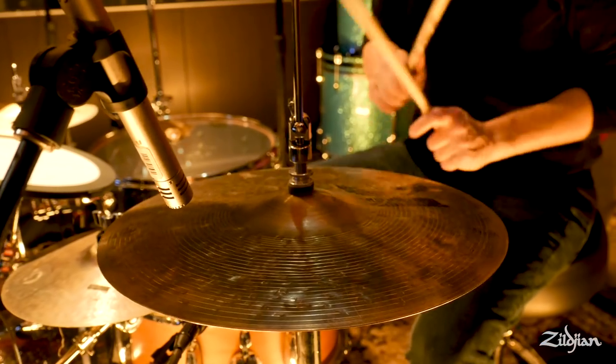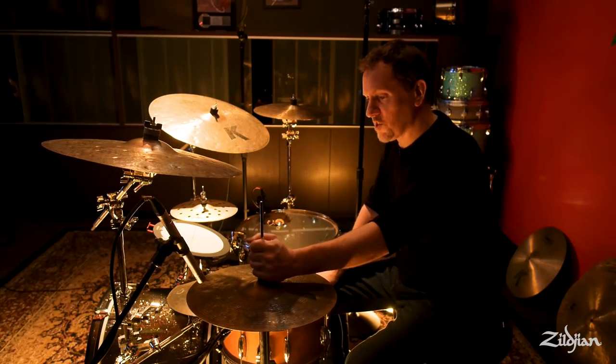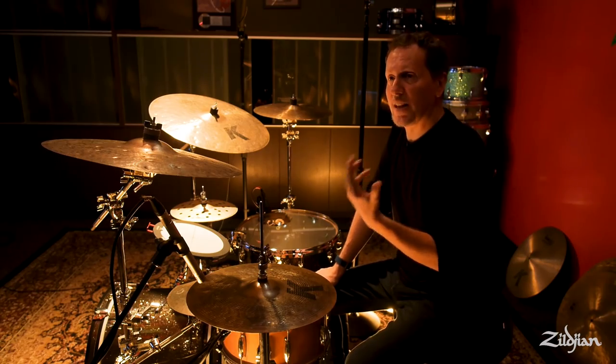It immediately puts me in a mood that I want to play a certain way. You might not even know what you want to play, and you hit a product and it's conjuring up a certain thing. It almost overtakes you — it inspires something out of you. These cymbals definitely inspire things that I can arrive at easier because they're really allowing me to do that.